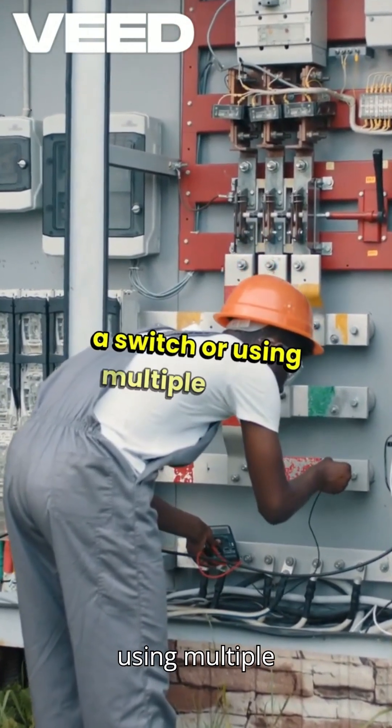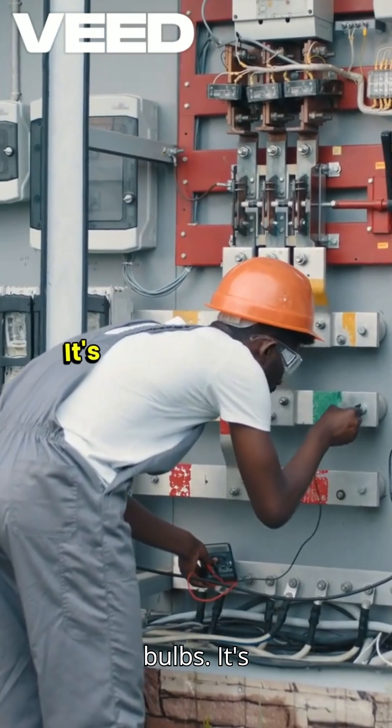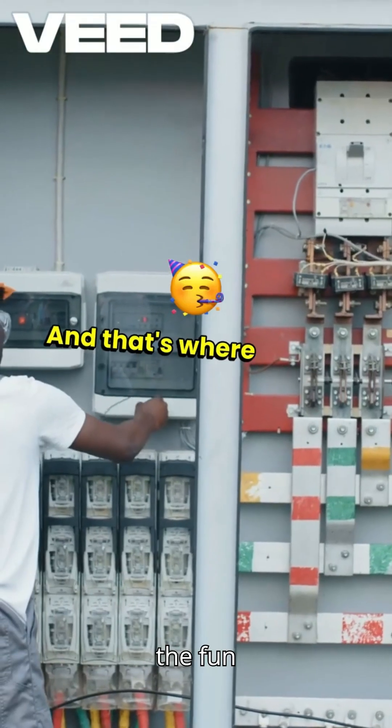adding a switch or using multiple bulbs. It's all about trial and error, and that's where the fun begins.